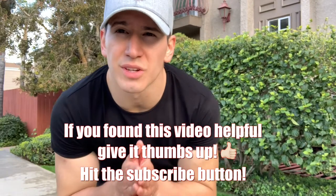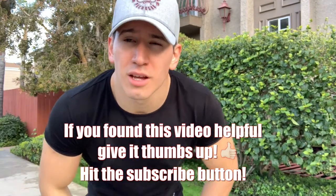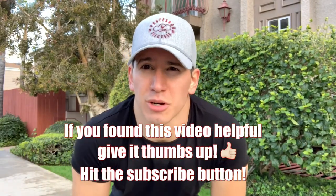Thanks so much for tuning into this video. Hope you found it helpful and a good way to get your exercise in even if it's just water jugs. We'll see you in the next video.